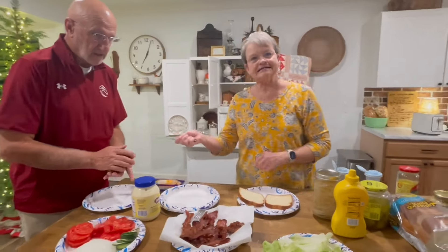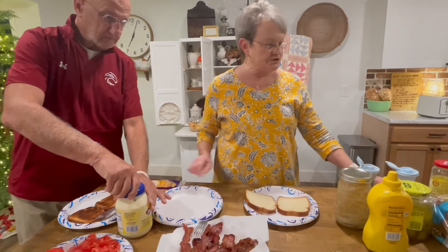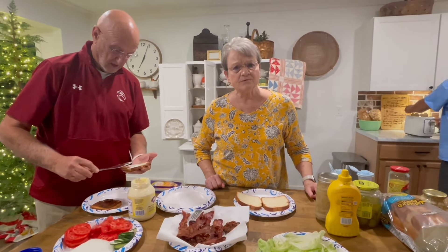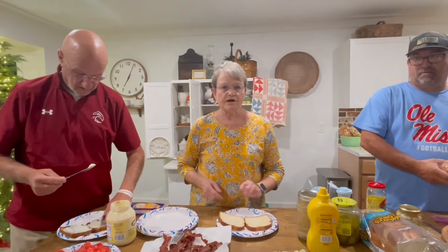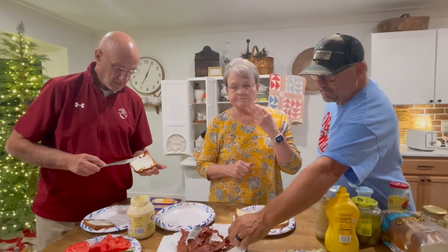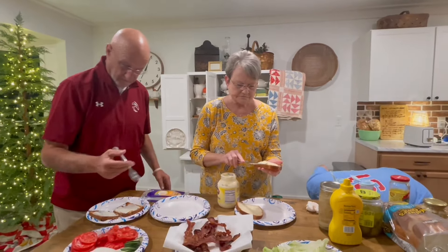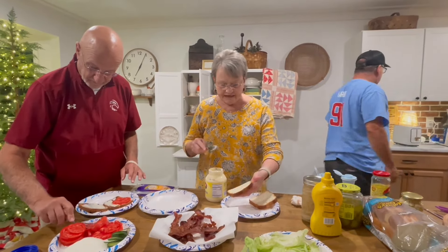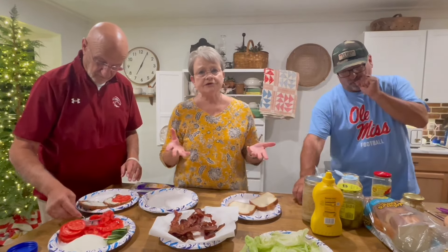I like my honey wheat bread. At our house, we only eat one kind of mayonnaise — Bama. But if we're in Louisiana, we eat Dukes. Somebody asked why we stopped using Bama, and the main reason was we were in Louisiana, couldn't find it, bought Dukes and liked it.